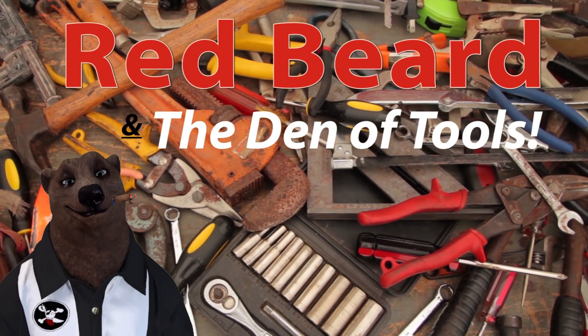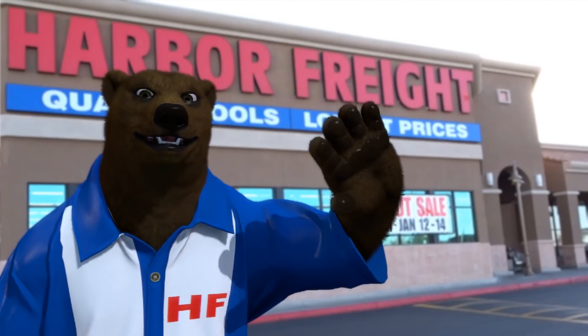Welcome to Red Beard and the Den of Tools. Howdy ho guys and gals, it's Red, your friendly neighborhood tool bear, and today we're here to talk about some of the new items dropped by Harbor Freight this week.